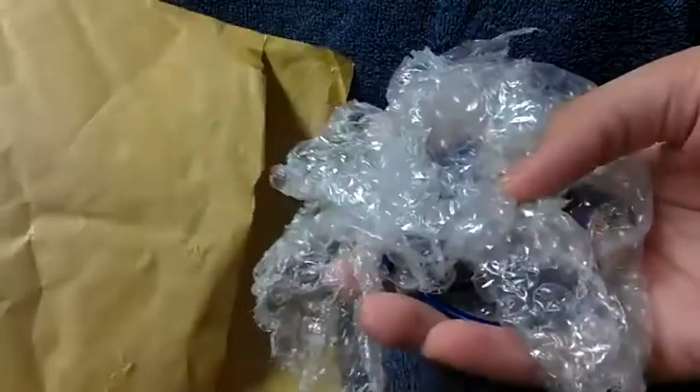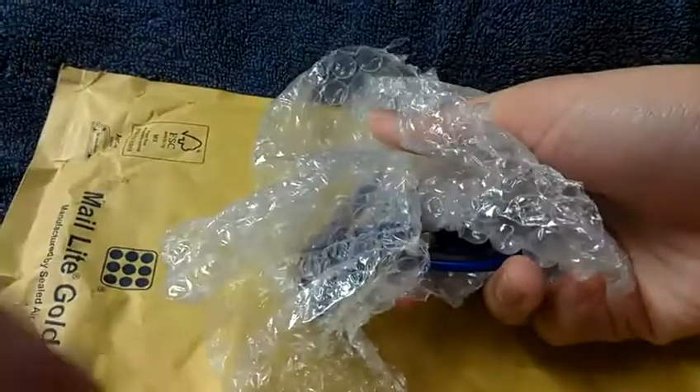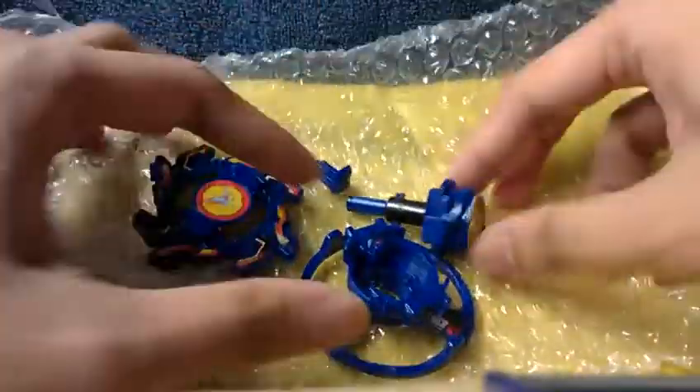Let's see, I'm going to open it just to be sure. Okay, here we go. Let's get this metal out of the way. Alright, here are the parts.